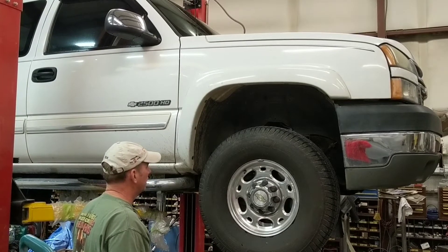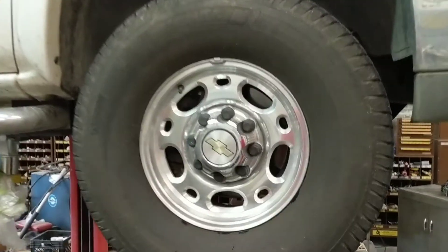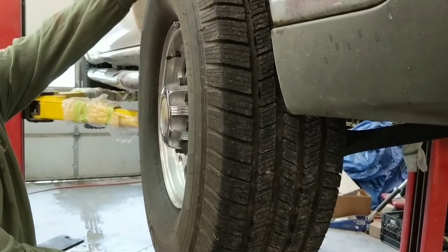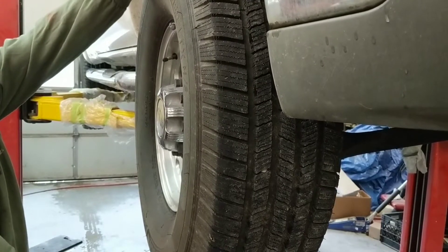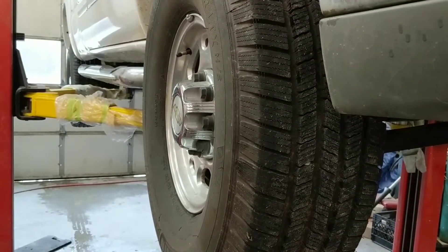Hey everybody, is your truck wobbling slightly? It could be your hub bearing. We're going to show you an example of a decent problem that we're having on one side, and the other side we're actually working on now and it was in rougher shape. This is what's going on when your hub bearing gets a little loose. You see that slight movement? That can cause that vibration and pull feeling that you may be experiencing.